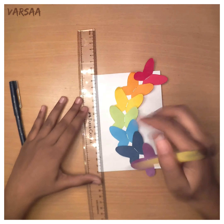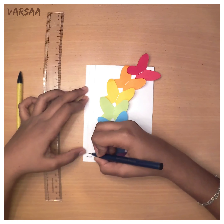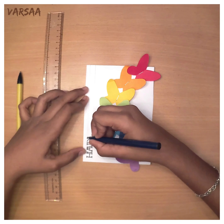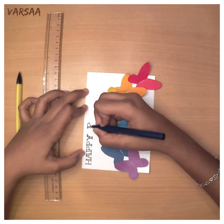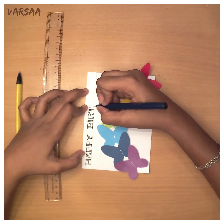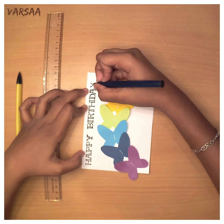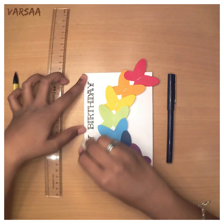Draw two lines on the left side of the butterflies and write your wishes on it. I am making a birthday card so I am writing happy birthday on it. After writing that, erase the lines drawn by pencil.